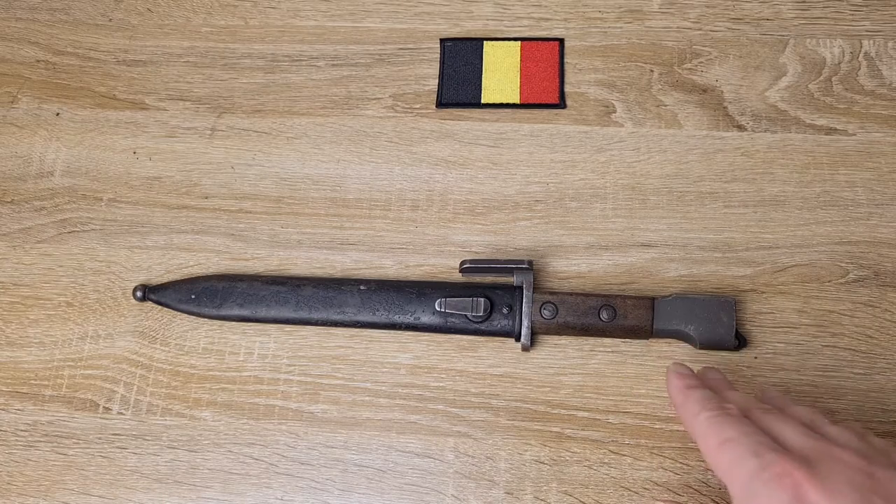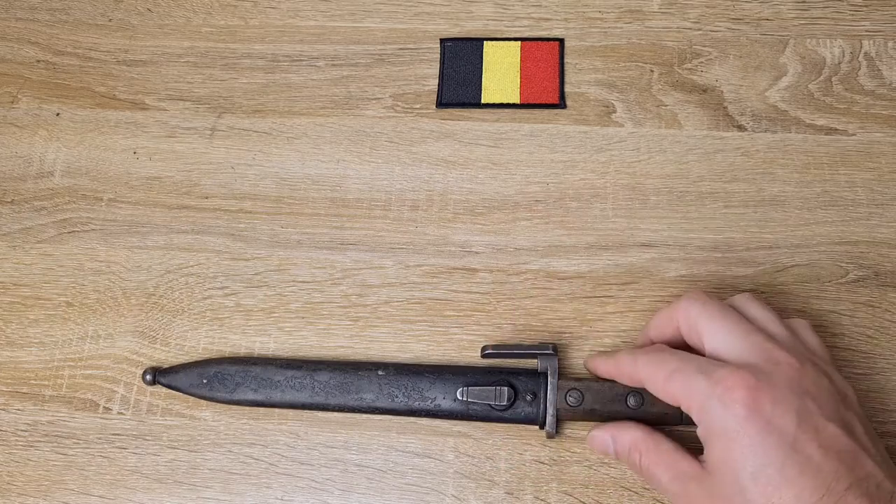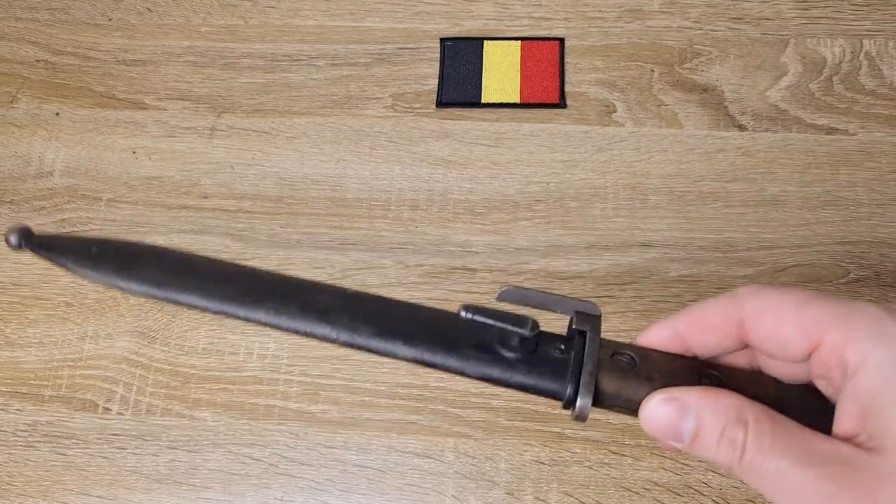After the Type A, a couple of their clients weren't too happy with the flash rider prongs on the muzzle ring, so the Type B came out and they were removed.